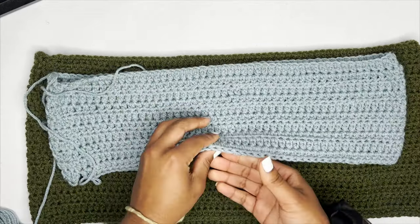First I attach my yarn needle to the tail by double knotting it. Now I'm going to fold my waistband in half — make sure there are no twists when you start sewing so your waistband isn't twisted. I'm going to sew it to the corresponding side, inserting my hook through both sides of the waistband, trying to match up the loops on both ends so we can turn this into a tube.